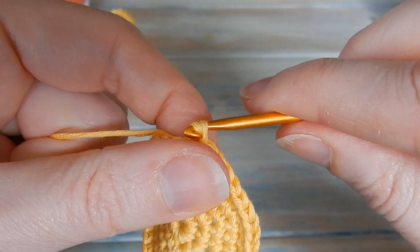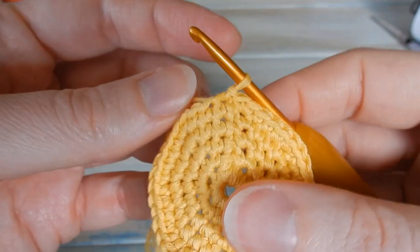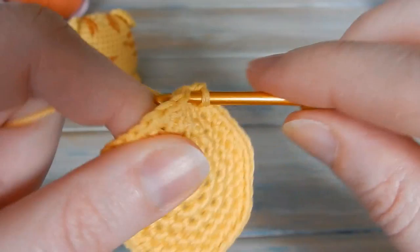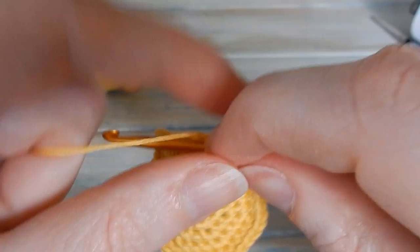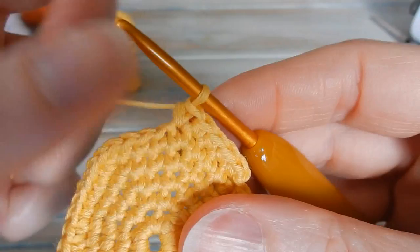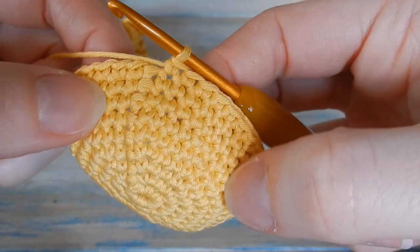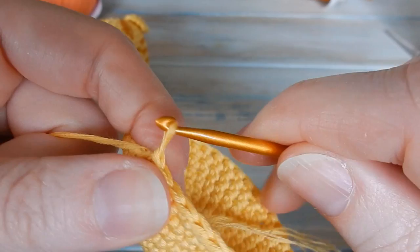Now we're going to work Rounds 6, 7, 8, and 9 — that's 4 rounds of just 1 single crochet in each stitch around, all in this color with no color changes yet. Start each round with a chain 1, starting in the last stitch you slip stitched into, and do 1 single crochet in each stitch around, keeping a stitch count of 40. Slip stitch at the end of each round. After 4 rounds your project should be starting to look bowl-shaped. If it's not, you're adding stitches somewhere.